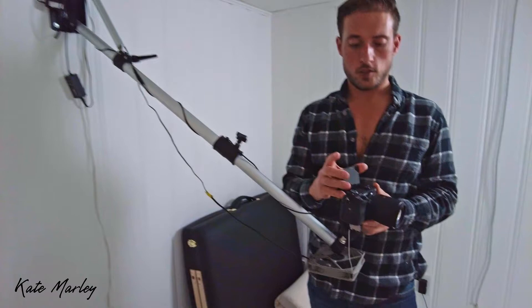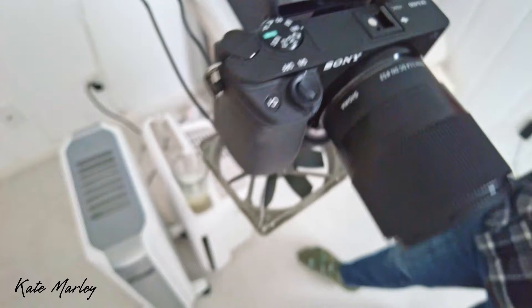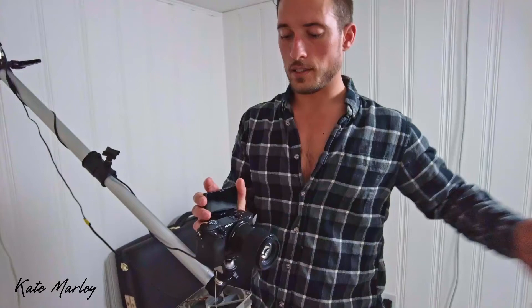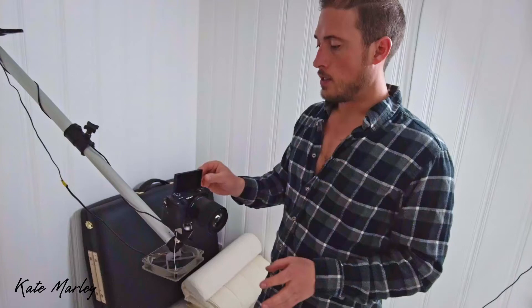We use three Sony A6400 cameras. I chose this model because it has exemplary video quality, records in 4K, and the screen pops up so we can see what we're doing. When we were using cell phones, the screen faced away from us and we'd find out after videos that we were off-center or heads were cut off. Being able to glance up and confirm we're in the right spot is really important.